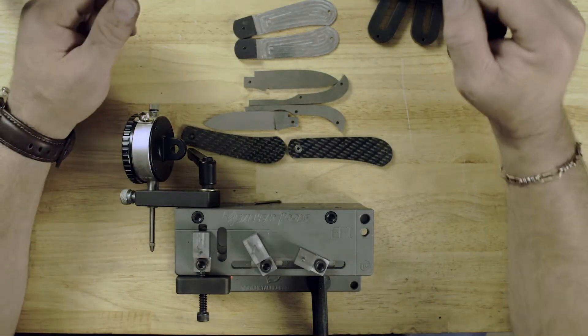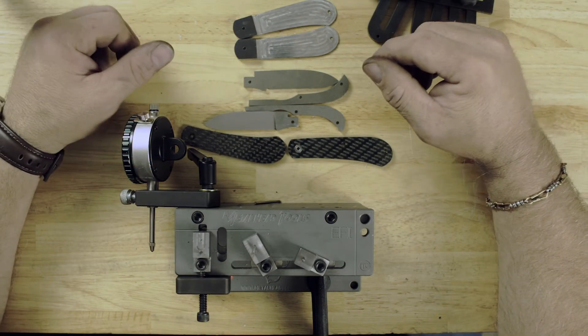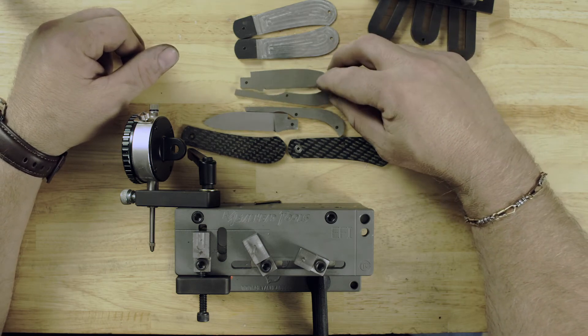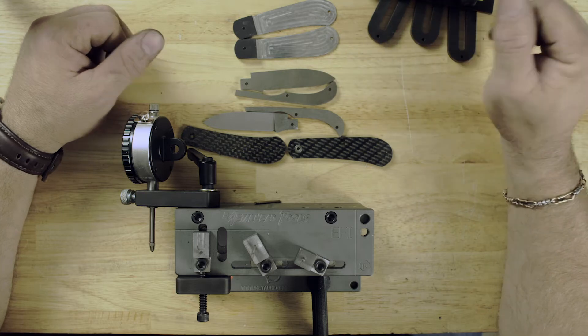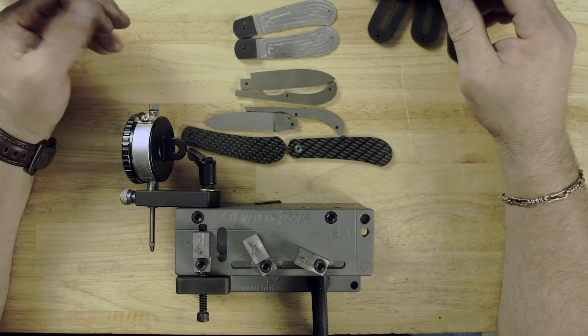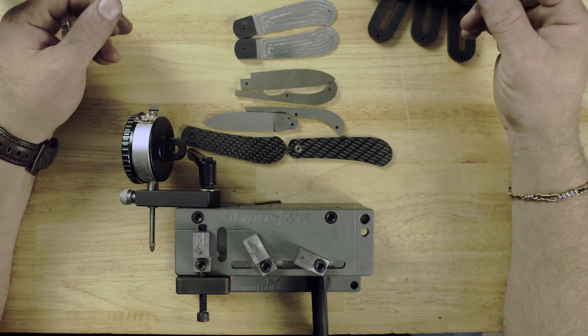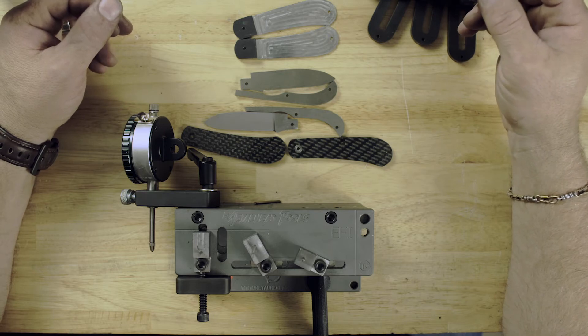The way I make slip joint knives — I machine all the parts. I own a Haas Mini Mill, Haas Office Lathe. I design my own CAD files, I design my own CAM — the manufacturing part of it — tool paths, and machine out the parts myself.